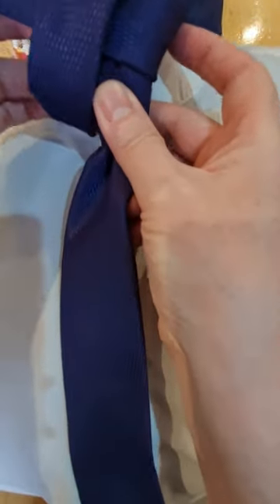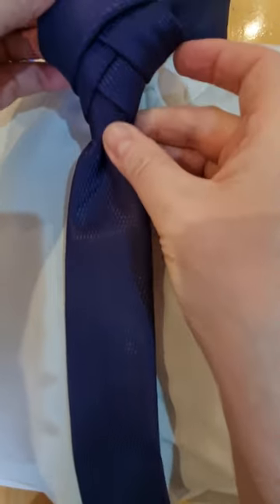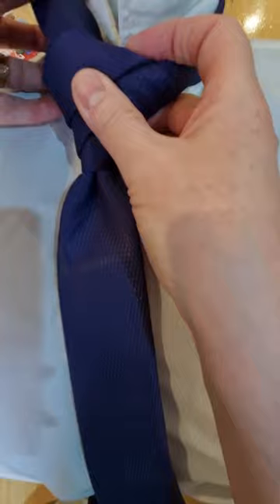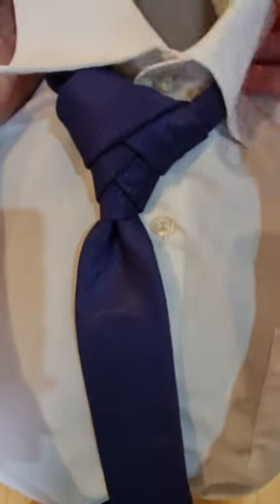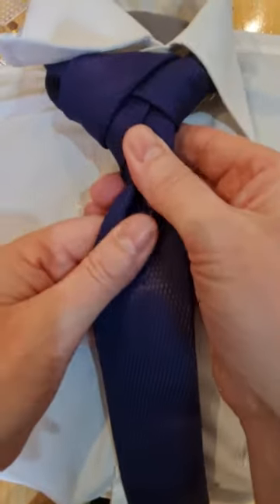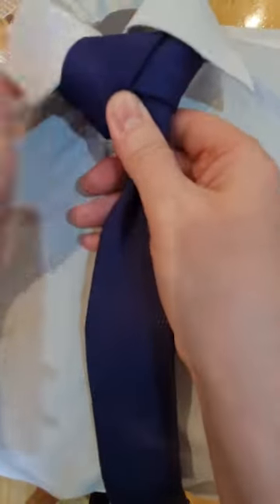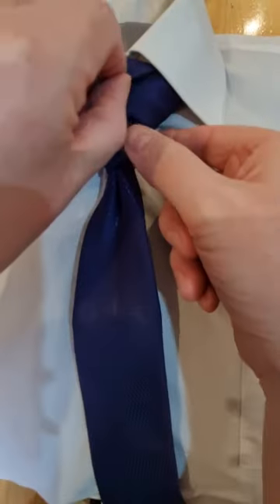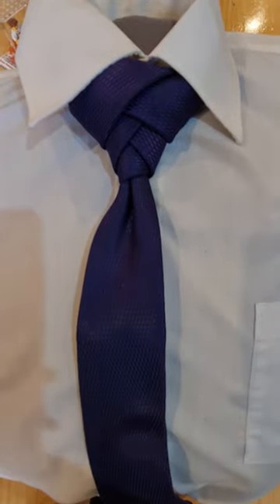Obviously it will depend how much tie you've got left as to how much is going to go around your collar. Once we've got that bit done you can see we get this Eldridge-type knot. This can then go around and tuck underneath, or you can pin it if it's quite short and you don't want it to fall out — I've done that quite a few times with safety pins. Just cinch it up holding the blade, and there we have our Novotny knot. Thank you Patrick for this knot!